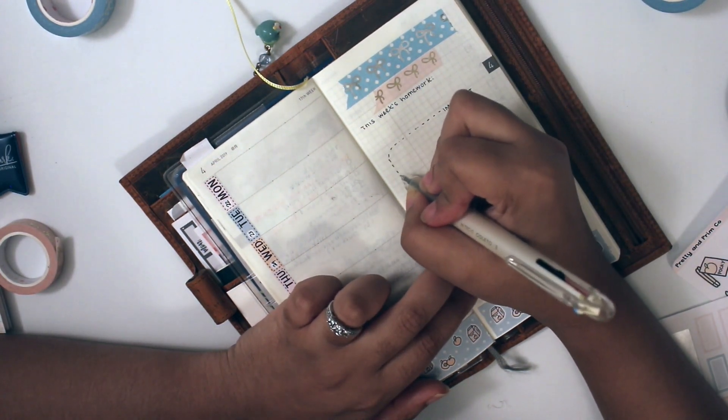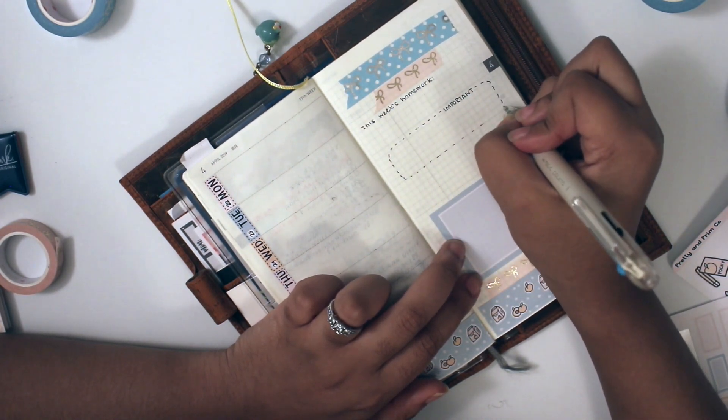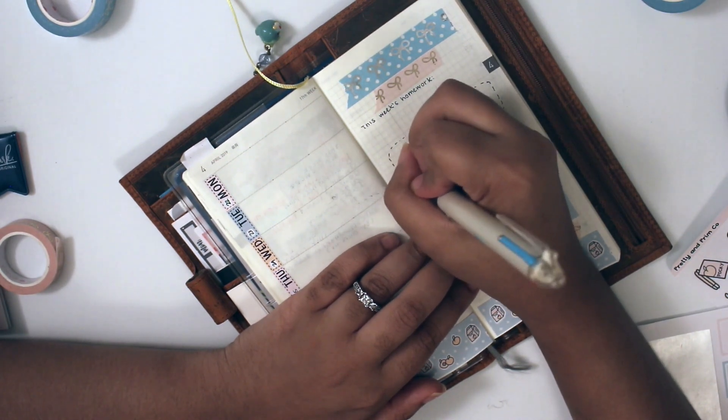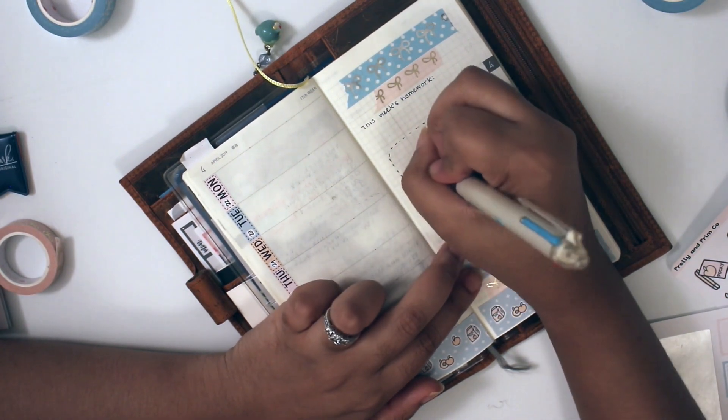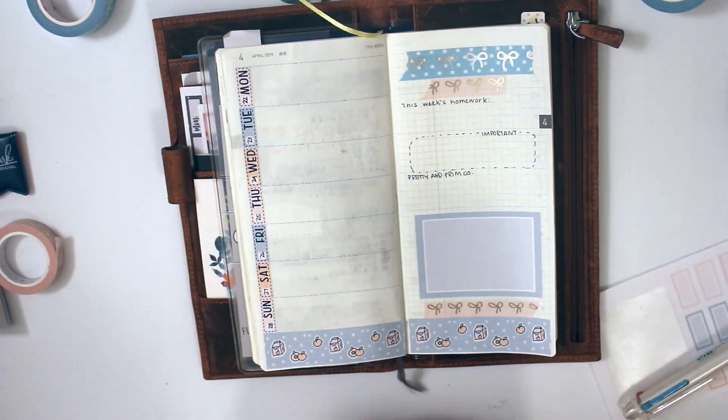It is pretty small compared to most weeks because of the memory box that I put down, but I know for those sections this week I really didn't have too much going on, so it wasn't that much of a big deal.